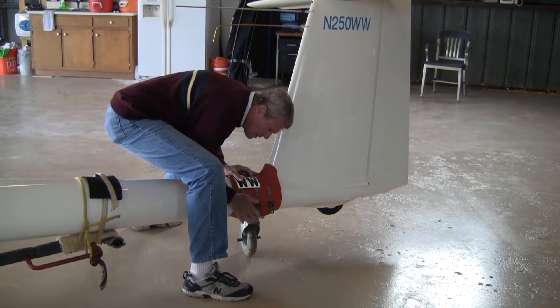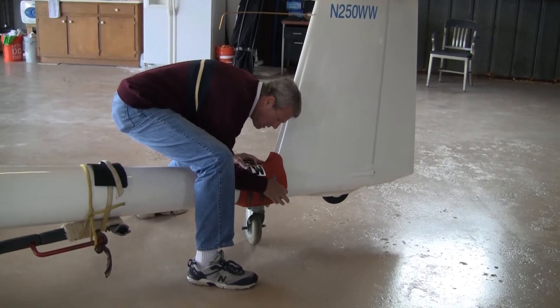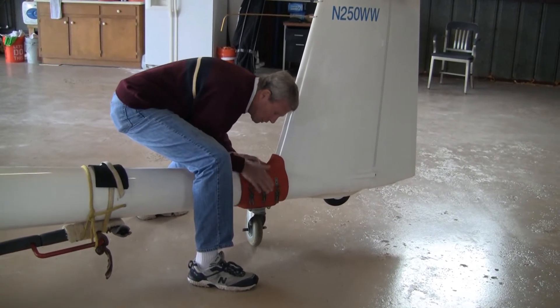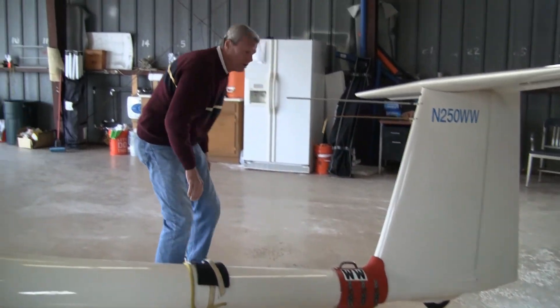Once that's done, stay real low. You can secure. Now she's secure for travel. Back off and away, and we're good to go.